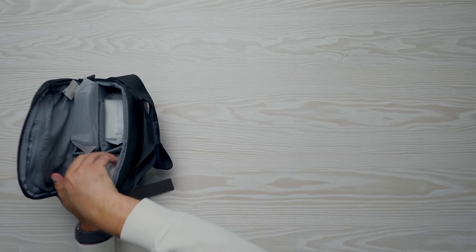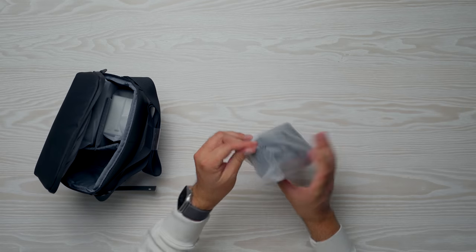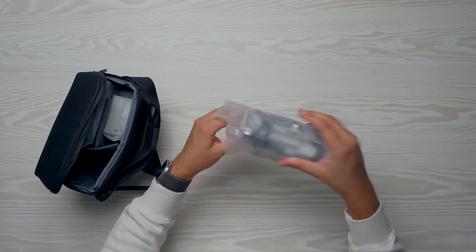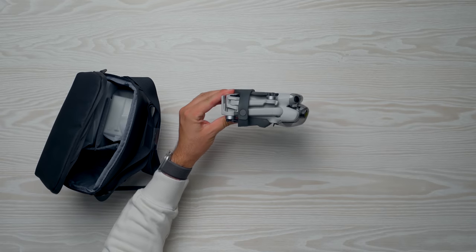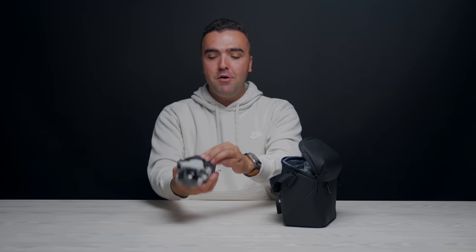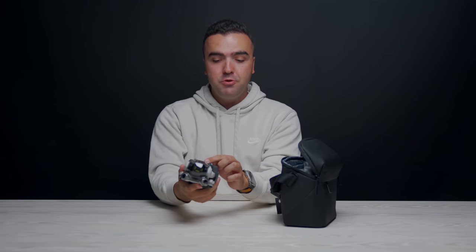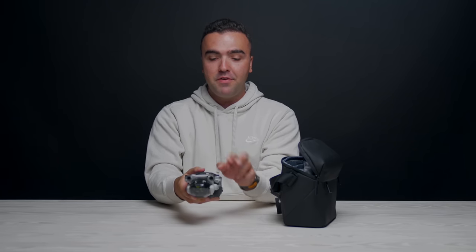The drone comes inside a little sleeve, which reveals the drone. We've got a propeller guard on here — the Mini 3 Pro didn't come with one. The Mini 2 had a rubberized prop guard, but now this holds the props together. That was the most annoying thing about the Mini 3, with the individual blades screwed on that always got everywhere. So having a prop guard now is huge.